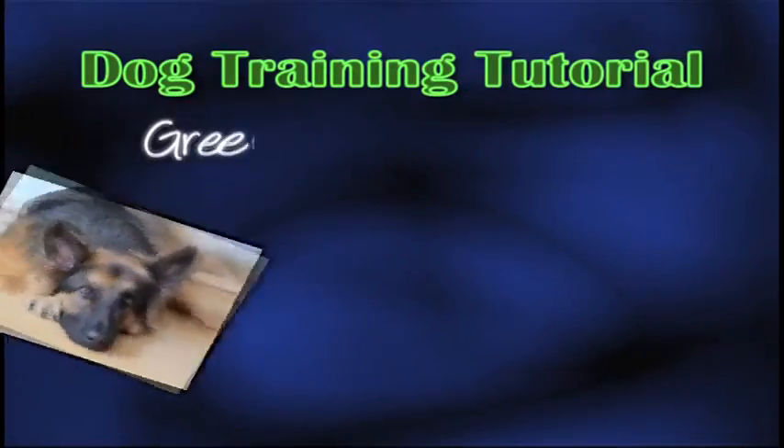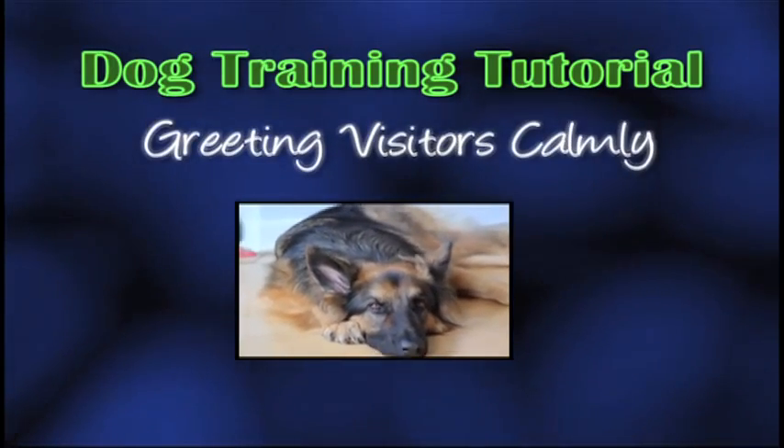Today we're talking about how to teach our dogs proper greeting manners. This is such an important thing for every dog to know. The tips and techniques I'm about to show you will be effective for any dog of any breed at any age of their life. What you will need to teach this is patience and a commitment to follow the proper procedure without exceptions. The sooner and more consistently you can do these two things, the quicker the dog will learn this essential skill.